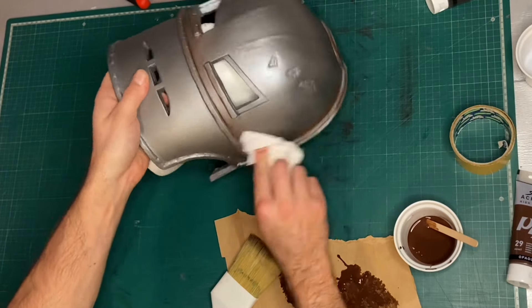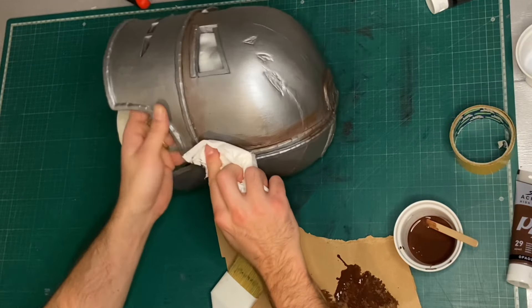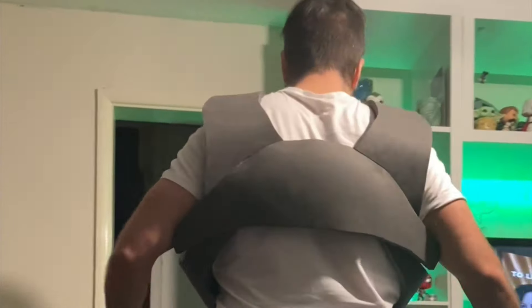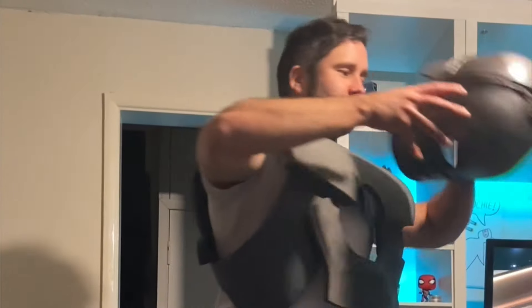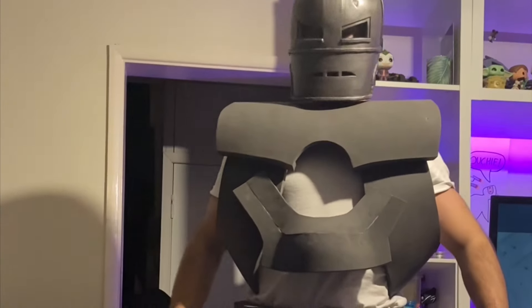After the helmet was done and I was happy with the paint, I moved on to the rest of the costume, making the parts in exactly the same way — using EVA foam for the base shapes and then gradually detailing them up using reference photos and a toy I have of the Mark 1 Iron Man suit.